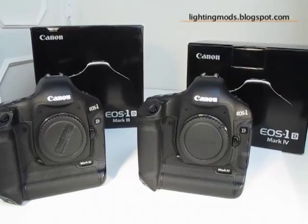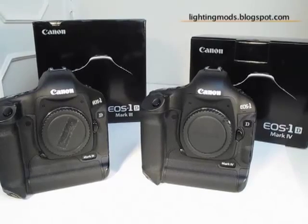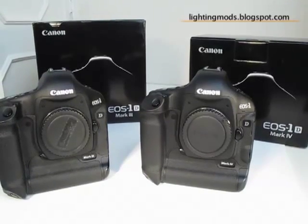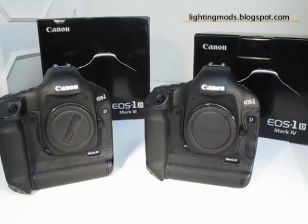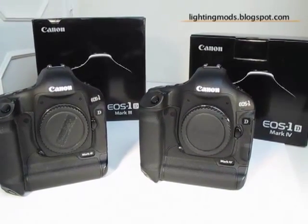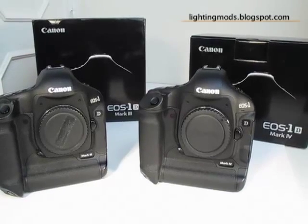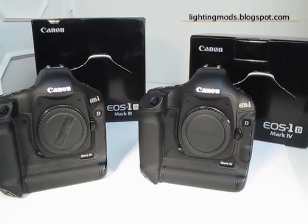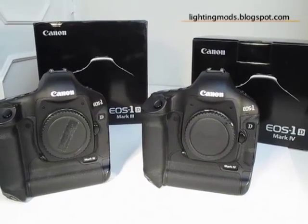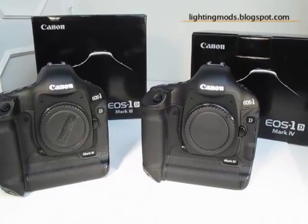And that's it folks — the side by side of the Mark III and the Mark IV. Hope you have enjoyed it and stay tuned on the Lighting Mods blog for more. I'm sure I'll be putting some pictures with the high ISO, some movies for you to test out, maybe some download files so you can test the noise reduction and make some tests of your own. Thank you and see you next time.